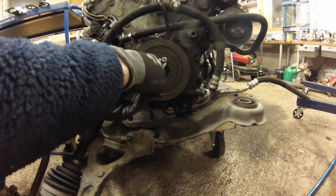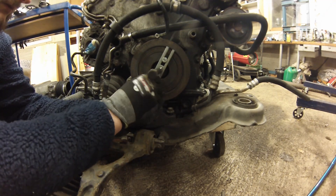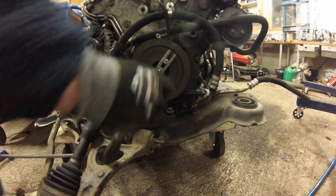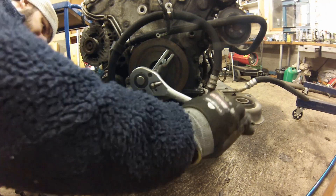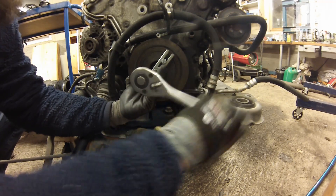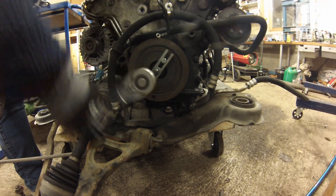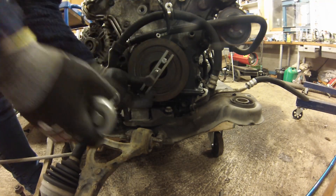Here I'm placing a puller on the harmonic balancer. It takes a bit of work to remove the harmonic balancer, but eventually you will get it out of the way. Before removing the harmonic balancer, make sure that the engine is at its zero position.